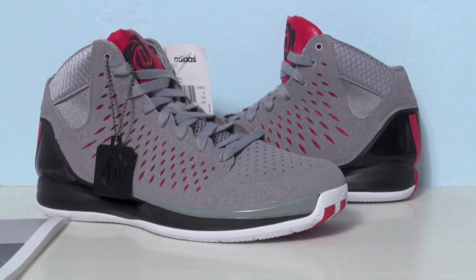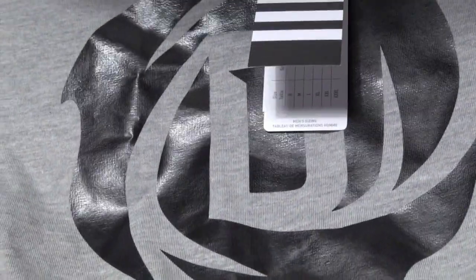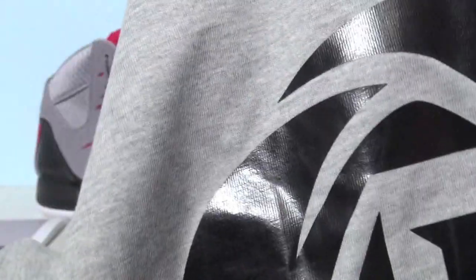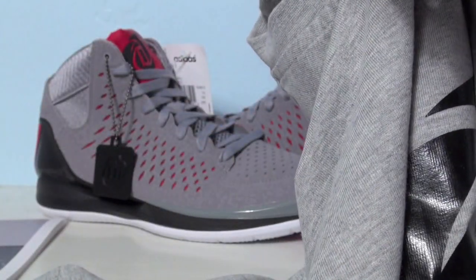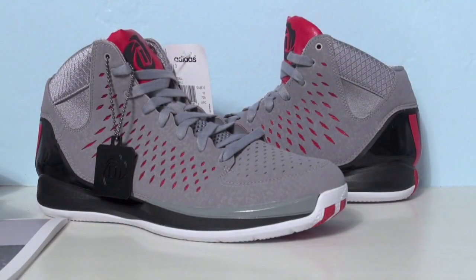First up we have a matching D Rose shirt with his logo smack in the middle. This is a size large — I wear a medium in shirts — but this large fits like an extra large, so I would actually size down to a medium. This is the Rose just-logo tee, DS performance, so it fits very big. If anyone's interested in buying that shirt, I would definitely try it on first.